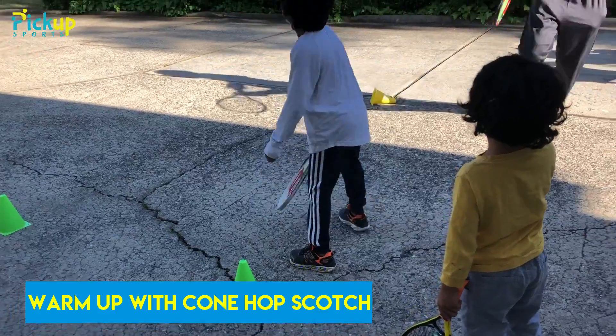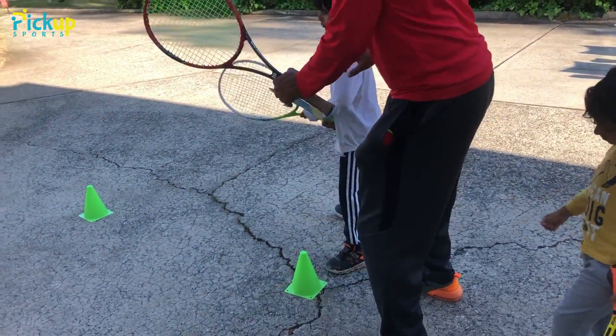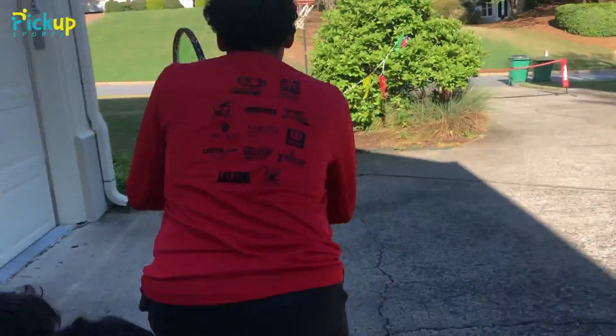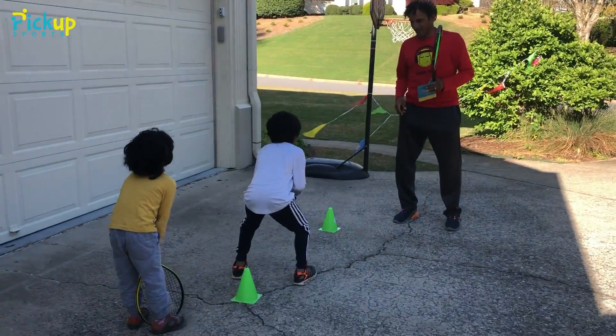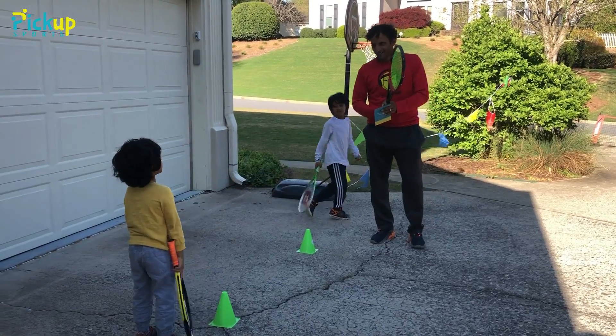We're in ready position. We're gonna start here in ready position with both feet apart, and then you can go behind me. I'm gonna hop and jump on one leg, then turn around. Jump on one leg — I went first!